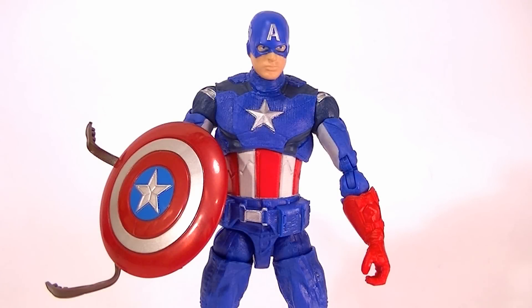The next review is the Marvel Avengers 6-inch Captain America Walmart exclusive figure. A lot of people are giving this figure a lot of hate. Some people like it. I am kind of in between — I like some things about it a lot, other things not so much.